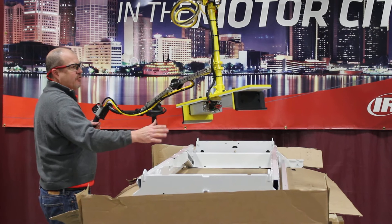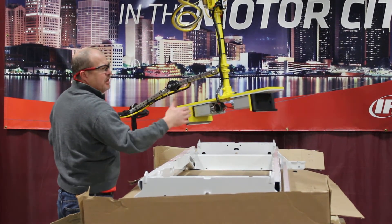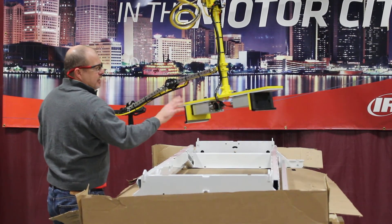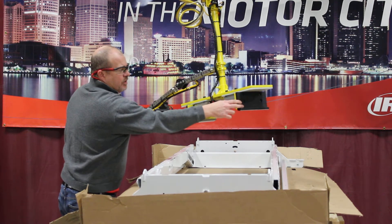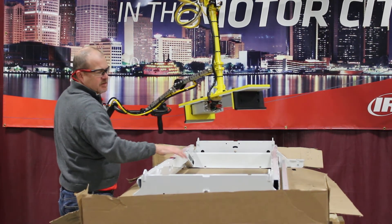This is a fairly straightforward device. Two cylinders for clamping — we're actually dropping inside the frame and clamping out on the inside. The clamp pads are rubber, which gives some friction and also protects the painted surface.